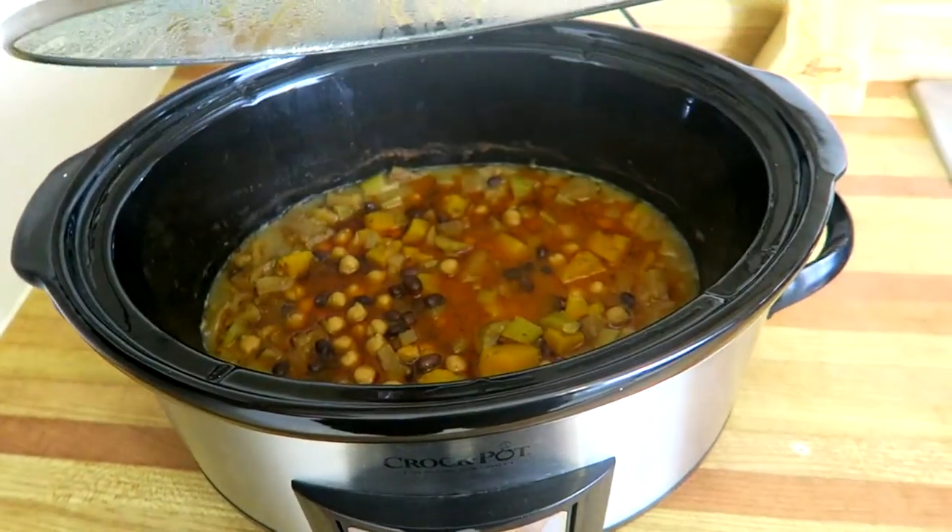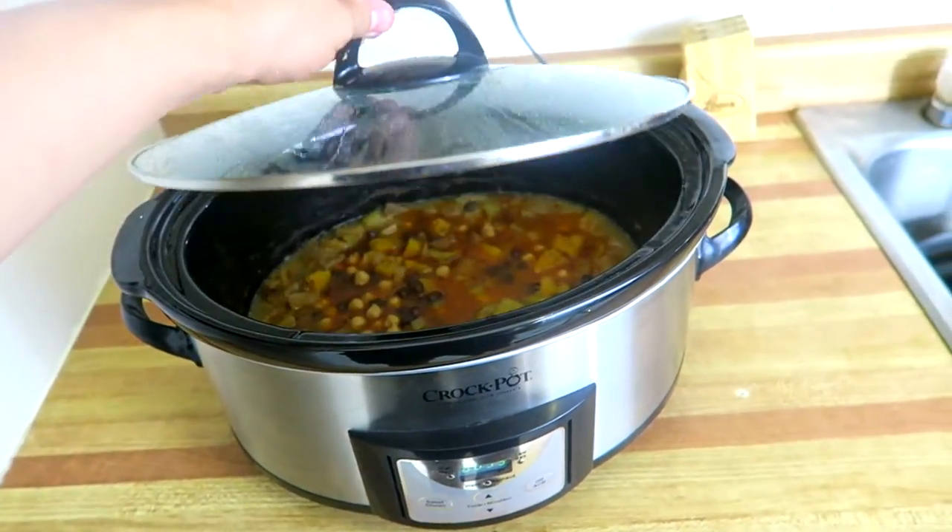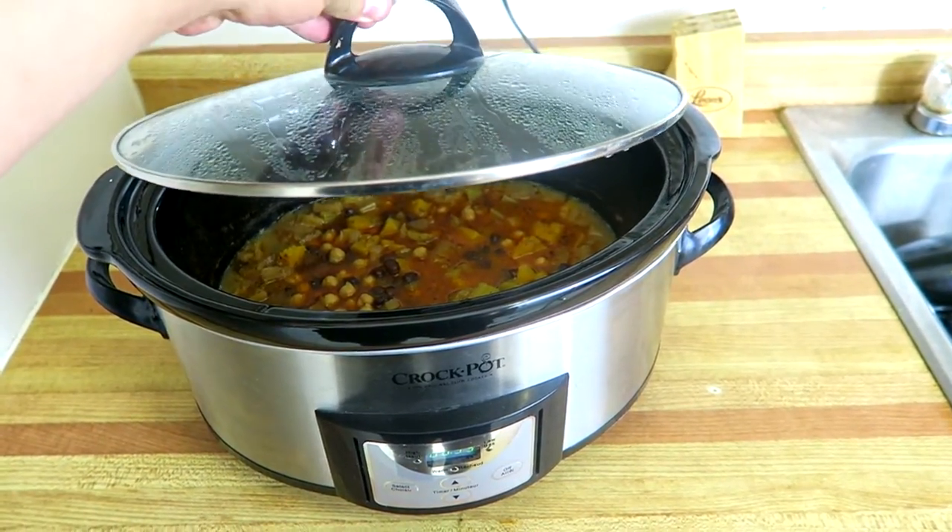Crock pots are great for parties, or those with families, or people who just don't like to cook often, because you can double or triple the amount you use and freeze up the extra batches for later.